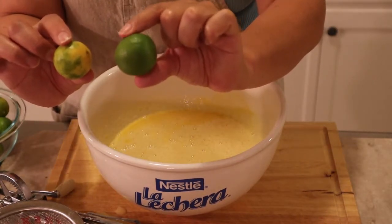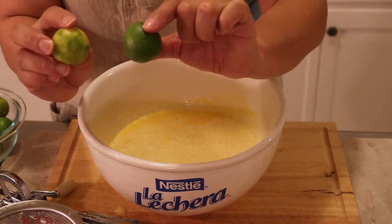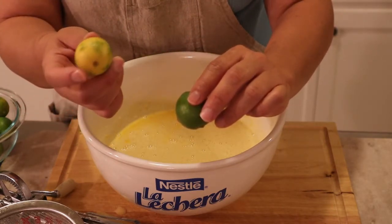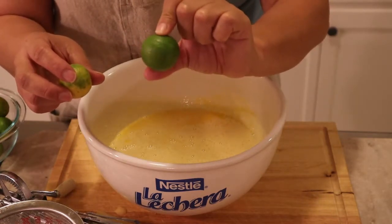Key limes are also known as Mexican limes. When the key lime is super green it is less juicy, but once your limes start turning yellowish-greenish, these are more juicy. So that's better when you want to take the juice out. And we want some zest as well.